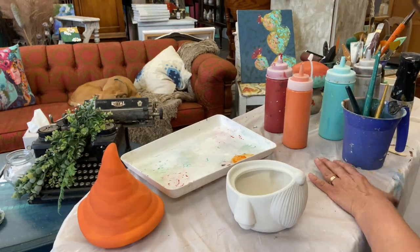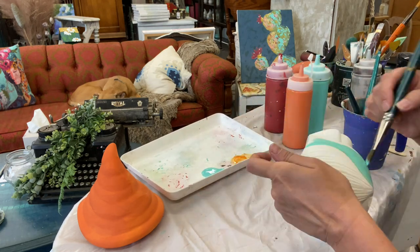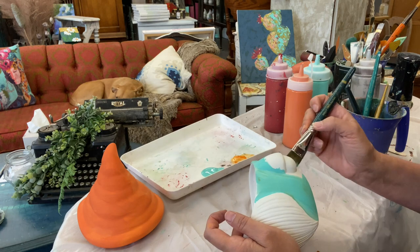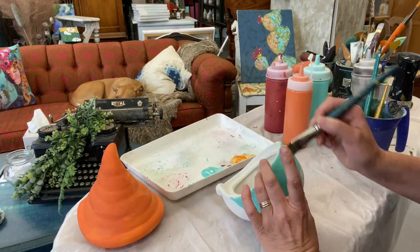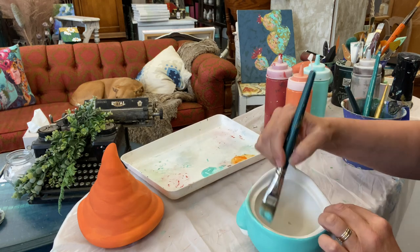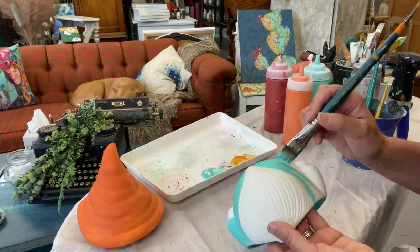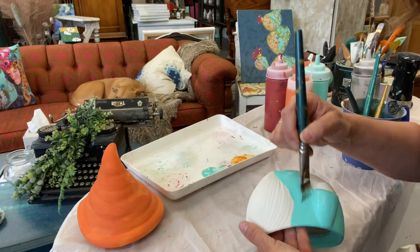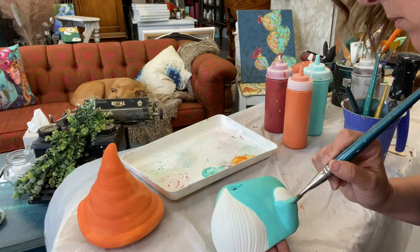We're going to move on to the body of the little gnome now and I'm going to use a color called Old 57. It's a beautiful bright turquoise. We're going to do full coverage on the belly and the back of the gnome. It's not bright quite yet, I'm just going to do full coverage.